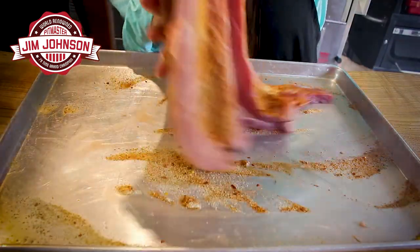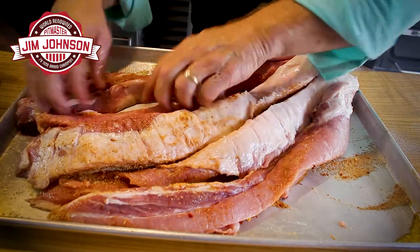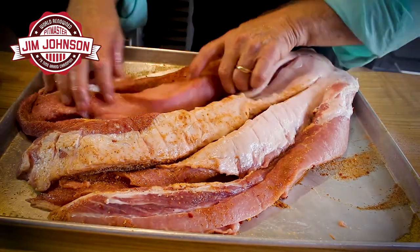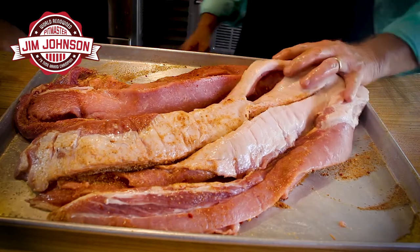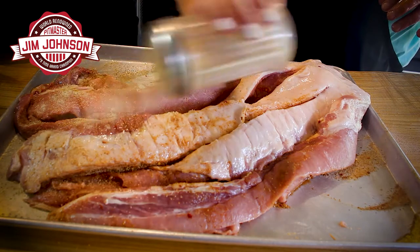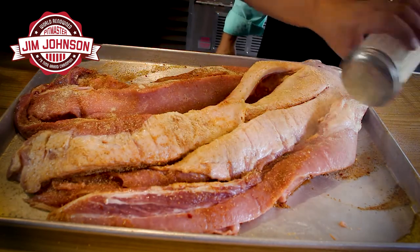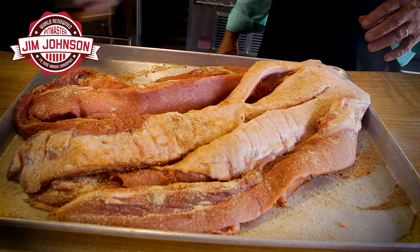Now I'm going to flip this over and do exactly the same thing on this side. This is going to put flavor everywhere so that no matter where you get a bite, you're going to have flavor. We've got fat in here that's going to help with the flavor profile — it's going to render out and leave nice flavor behind.